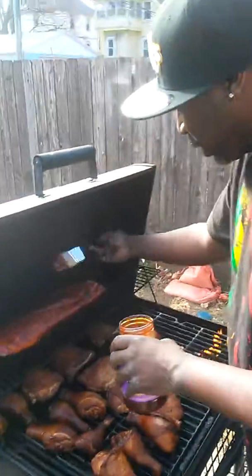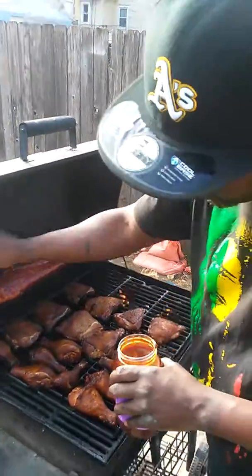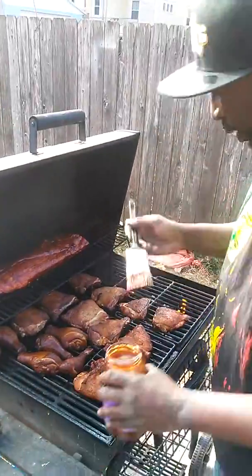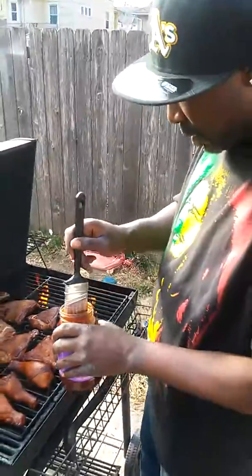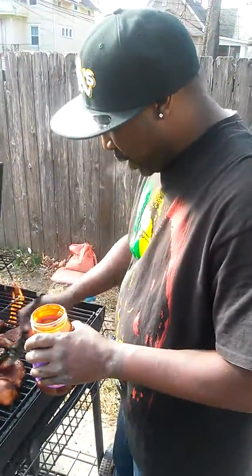So you got to paint that sauce on — can't just be pouring the sauce on. You got to paint that sauce on. That way you ain't got a bunch of sauce.